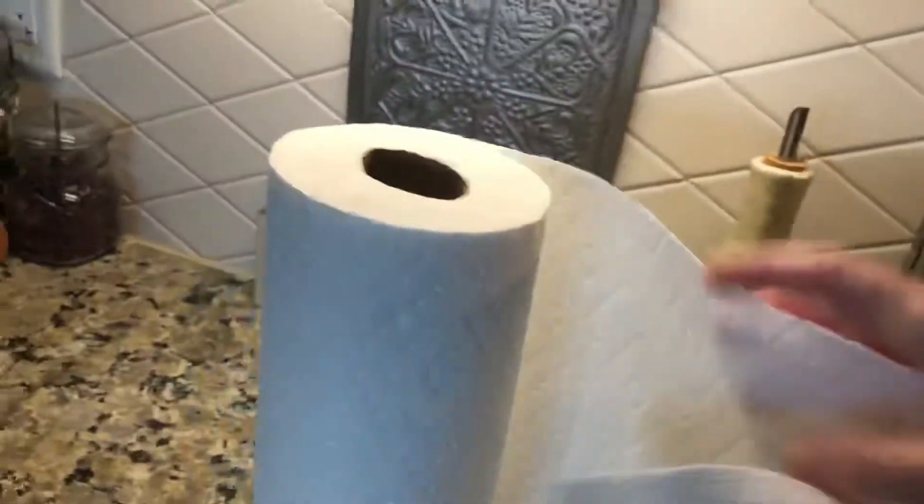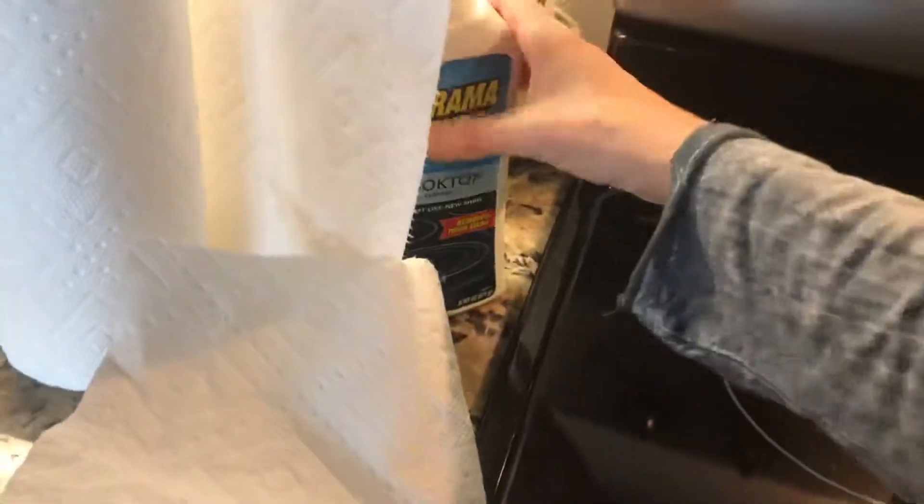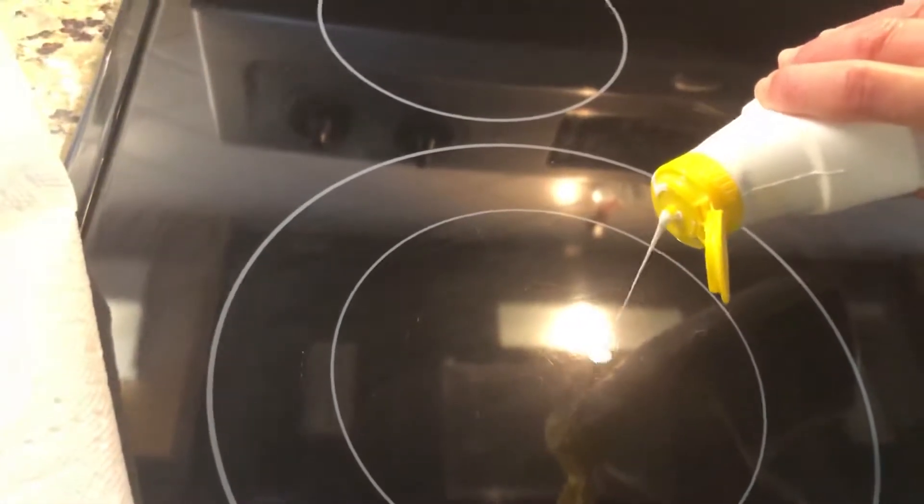Get your paper towel. Take your Bar Keepers Friend, shake it up. A little bit here, just a little bit — didn't take much. Over here, over here.